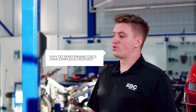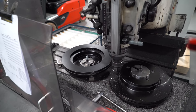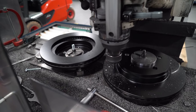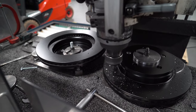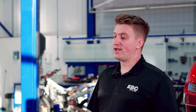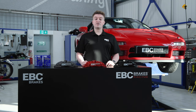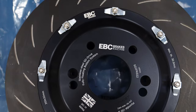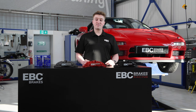Why do performance brake discs have grooves and dimples in them? There are a few reasons why performance discs have grooves and dimples machined into them. The friction between pad and disc under braking can produce lots of excess heat, which can eventually lead to brake fade. These dimples and grooves help dissipate heat, keeping the disc at a lower temperature. They can also help channel water and other unwanted material away from the contact surface, helping the pad and disc to maintain maximum friction.